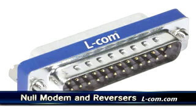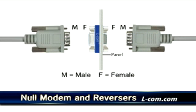Convert your existing straight-wired cables to null modem or reverser cables with these handy inexpensive Slimline adapters. Simply plug these adapters onto the end of a cable and you're done.